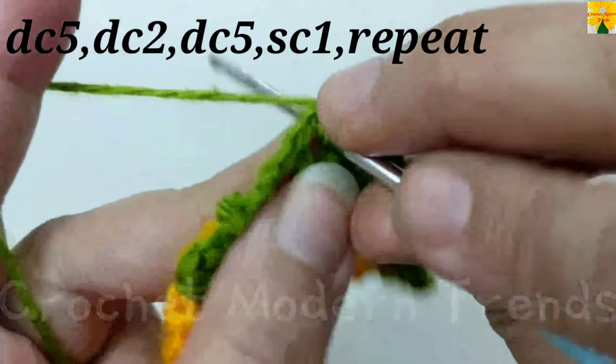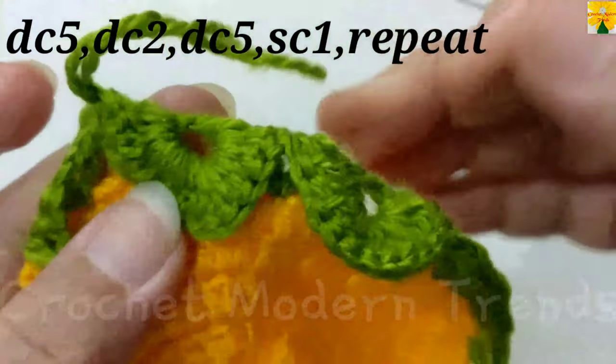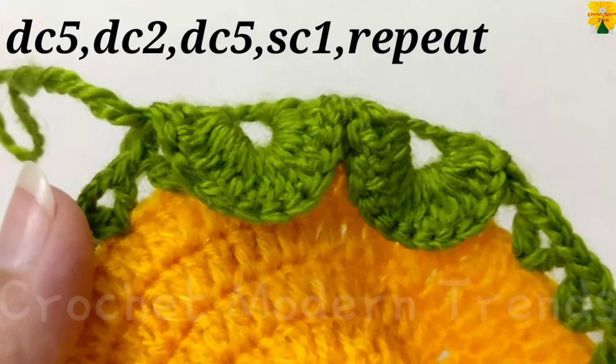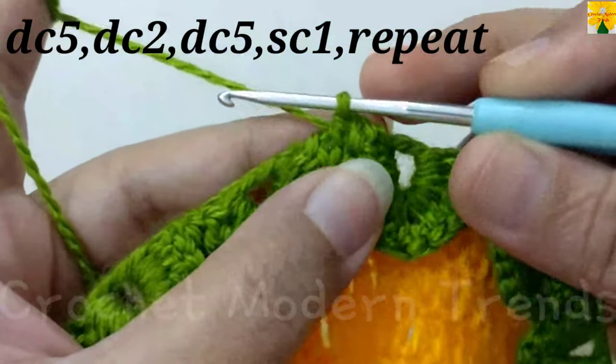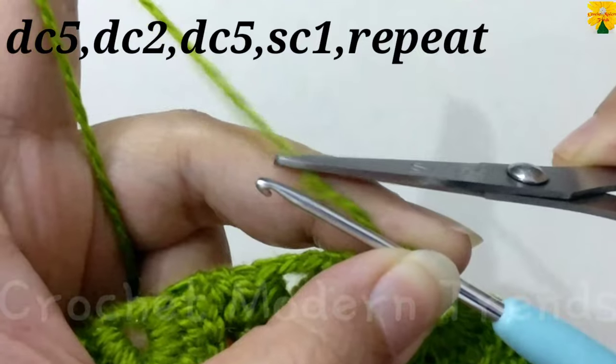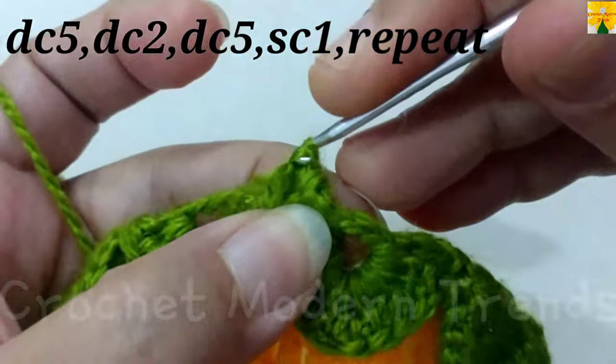Join the stitches into the chain space of 2 with single crochet. Complete the round following the same pattern and we will meet again when this round is completed. When the round is complete, join the stitches on the top of the fourth stitch with slip stitch. Now cut the yarn because we are going to add yarn of color C to the pattern.